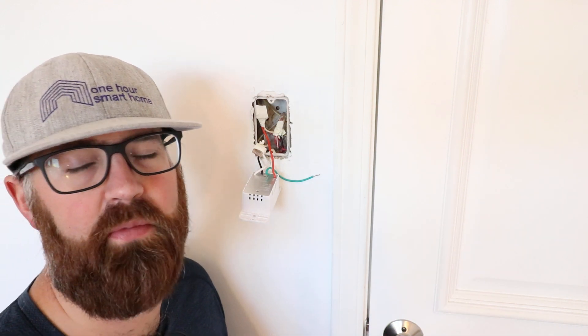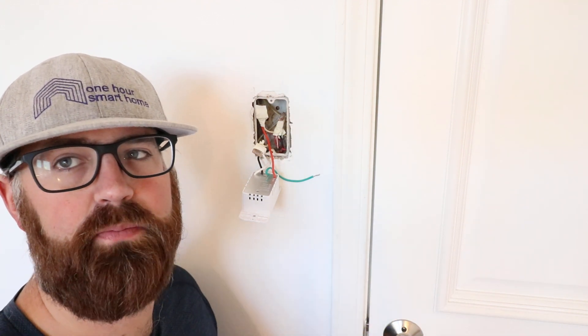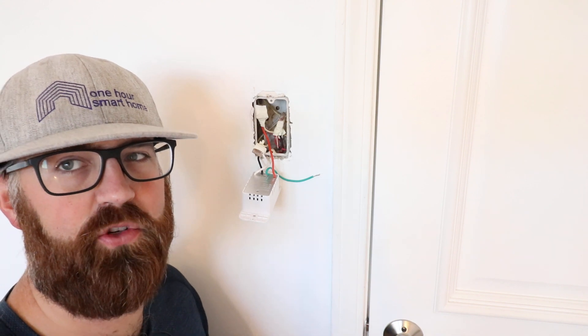Hi, I'm James with TheOneHourSmartHome.com and today we're going to explain to you what color is the neutral wire.